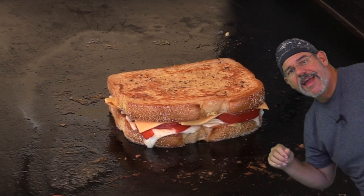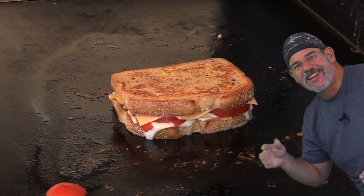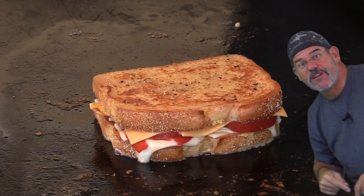Place the top bread right on here and let this start heating up a bit. Hey, do me a favor — if you like this video, go ahead and give it a thumbs up, and if you want to see more like it, subscribe to the channel and click on that little bell notification so you get notified of new videos. Thanks.